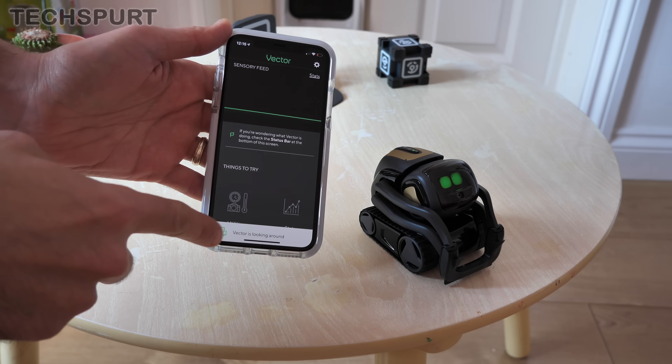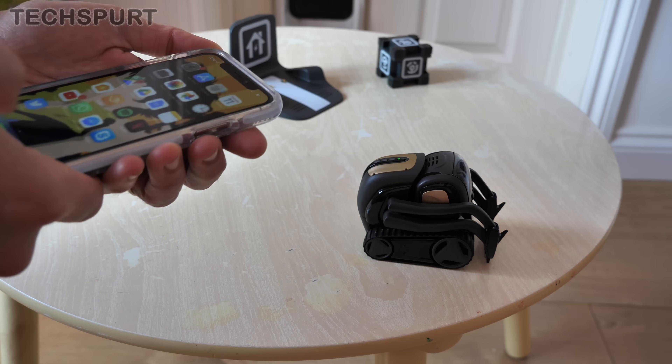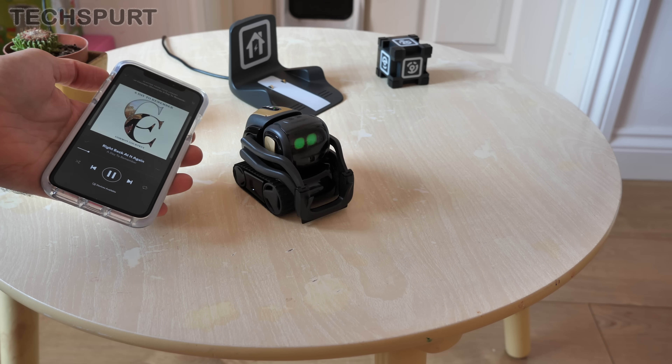The app tells you exactly what he's up to at any given time — so 'Vector is looking around', 'Vector is listening for a beat', apparently. So let's try playing him some music. He definitely seems to be liking a bit of A Day to Remember — doing the robot equivalent of headbanging. That's a pretty nifty trick.